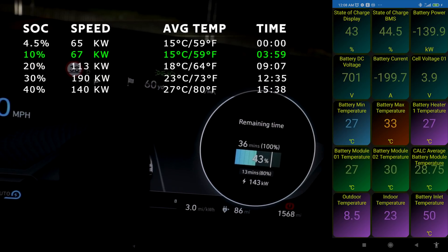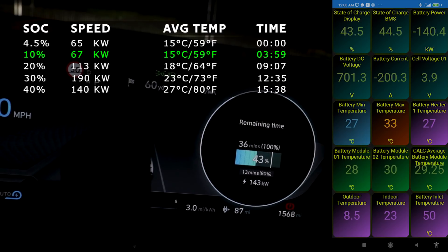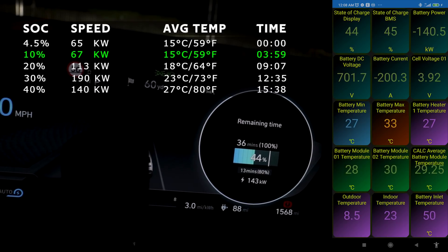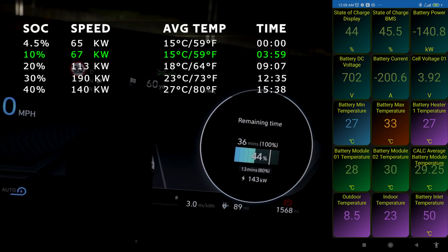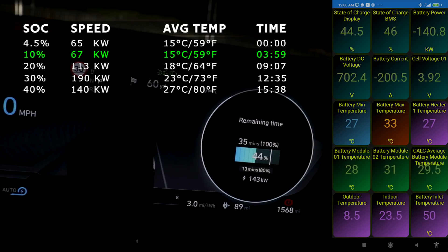By accelerating in sports mode I managed to get the car to warm up a little bit. With the car scanner I've changed the display to show state of charge on top with battery power, then voltage and battery current. Below that we have battery minimum and maximum temperature and the heater, and then modules one and two.